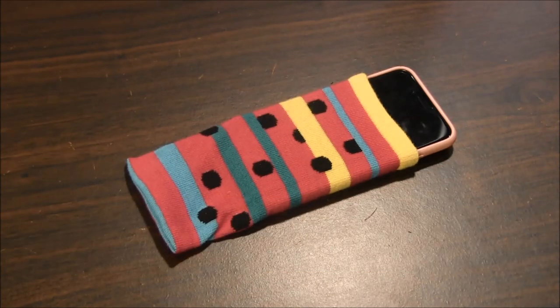Do you want a one-of-a-kind cell phone case? Do you need a cell phone case to protect your phone? This tutorial by needlecorners.com will show you a quick, inexpensive, and fun way to protect your phone from getting scratched with a sock cell phone case.